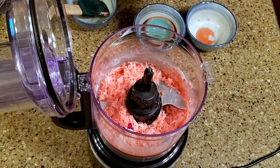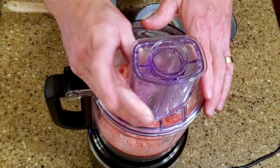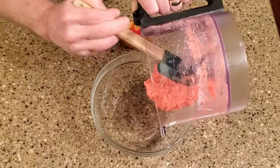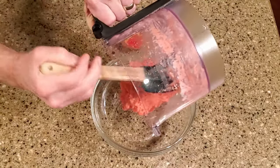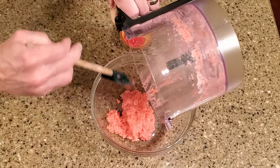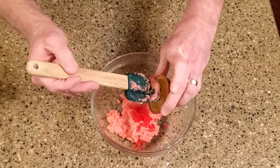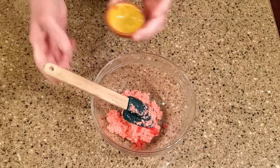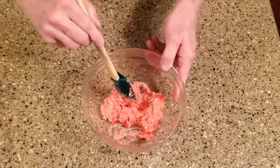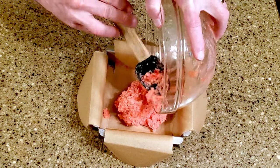Blend in as much coloring as you'd like. Transfer the mixture to a bowl and fold in the chopped cherries.